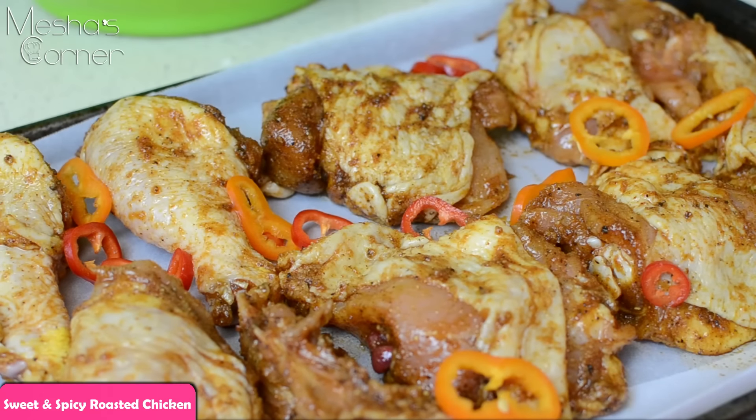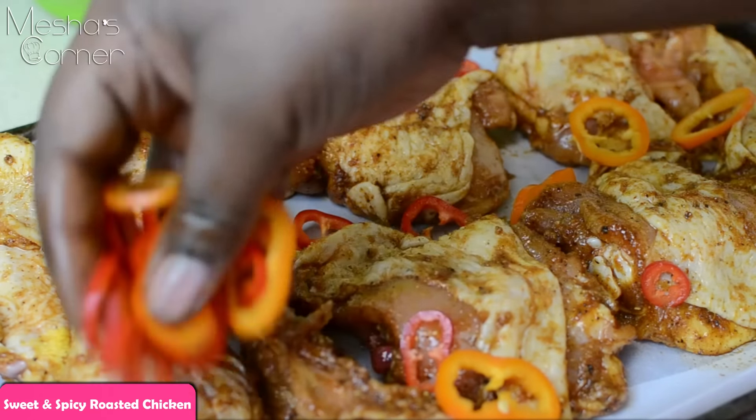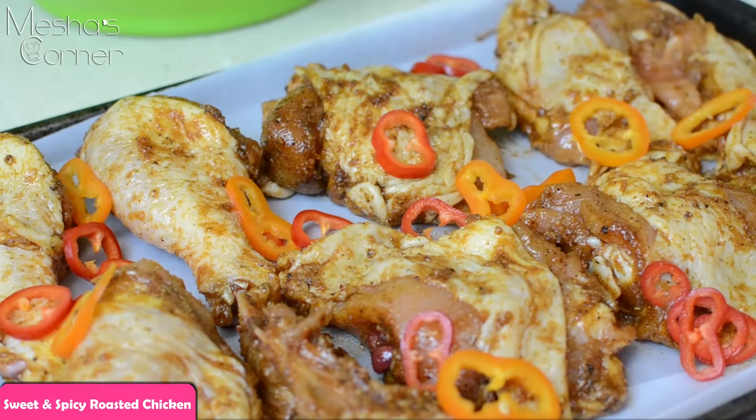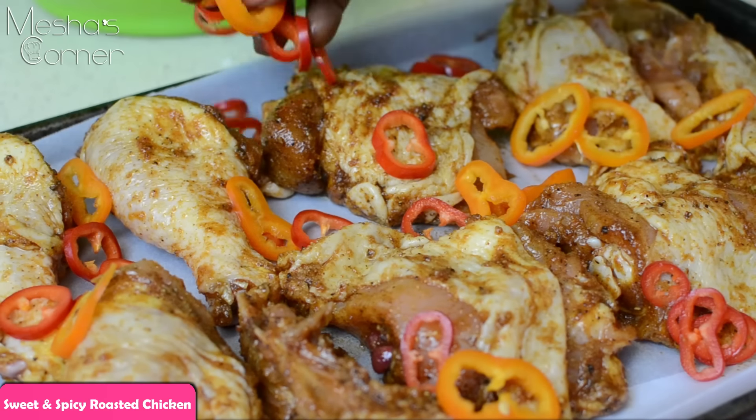These little mini peppers you can find in the salad section in the supermarket. I love them. They're convenient for salads, things like this. It makes your plate pretty and flavorful.